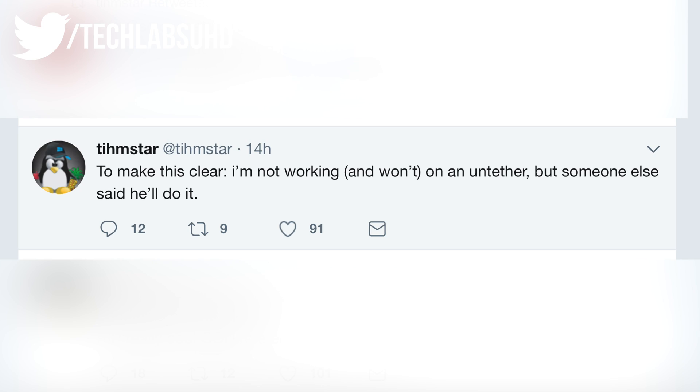Interestingly, Timstar also tweeted that he will not work on the fully untethered version of this jailbreak — meaning you wouldn't have to run through the app and re-jailbreak your phone every time. But someone else will. He doesn't mention who, but someone will try to make this a fully untethered jailbreak, which means you don't have to do anything — just click a button and you're jailbroken forever. That's going to be really cool.